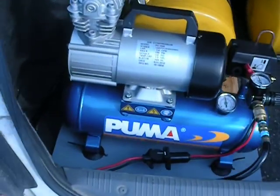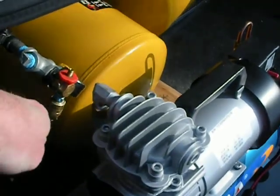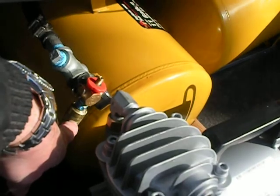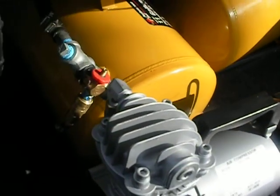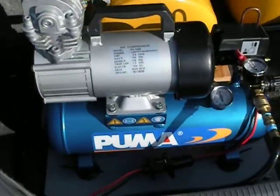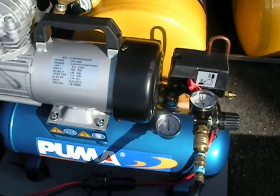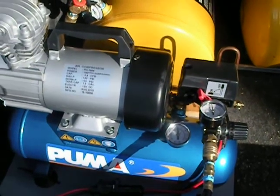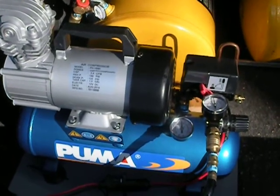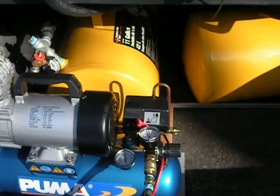The air compressor is connected with a line that connects directly into the fitting on the air tank. After the air supply goes down to about 90 pounds of pressure, this air compressor has an automatic kick-on switch. It will come on automatically at 90 pounds and then charge back up to 130 pounds, and then it shuts itself off automatically also. So you can leave the power on at all times and it will charge when it needs to.